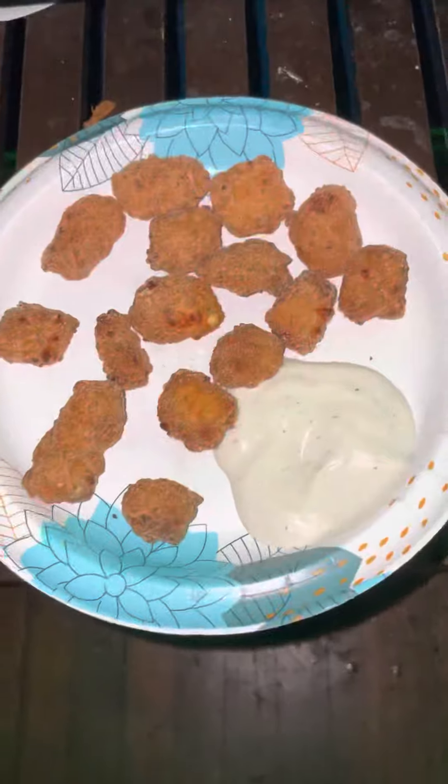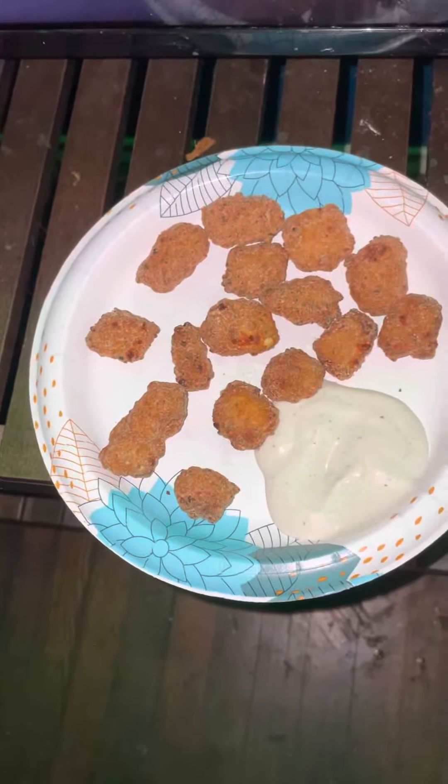So yeah, that was my first ever taste test video. I'll see you guys in the next video, and happy St. Patrick's Day everyone!